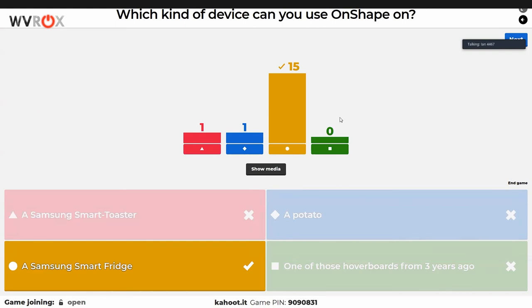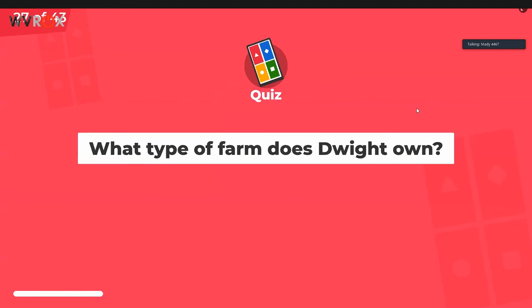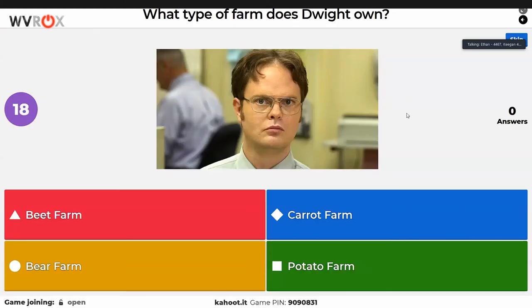Is there a Samsung smart toaster? If it has a screen, you could probably run Onshape on it. People have been waiting for a Razer toaster for years — it hasn't happened yet. That's very disappointing to a self-admitted Razer fanboy. Samsung kitchen appliances — they don't seem to have a smart toaster.